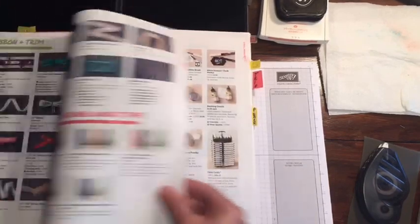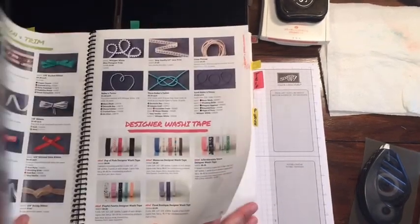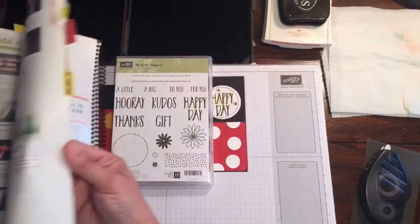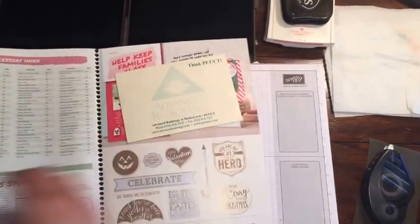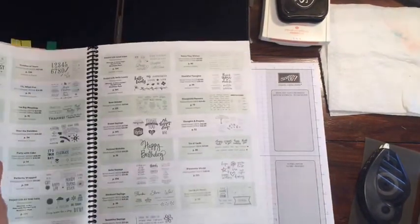We get a holiday catalog with mostly Christmas stuff in it, and we get a spring catalog as well, and sometimes it makes us neglect the trusty annual catalog that we have.